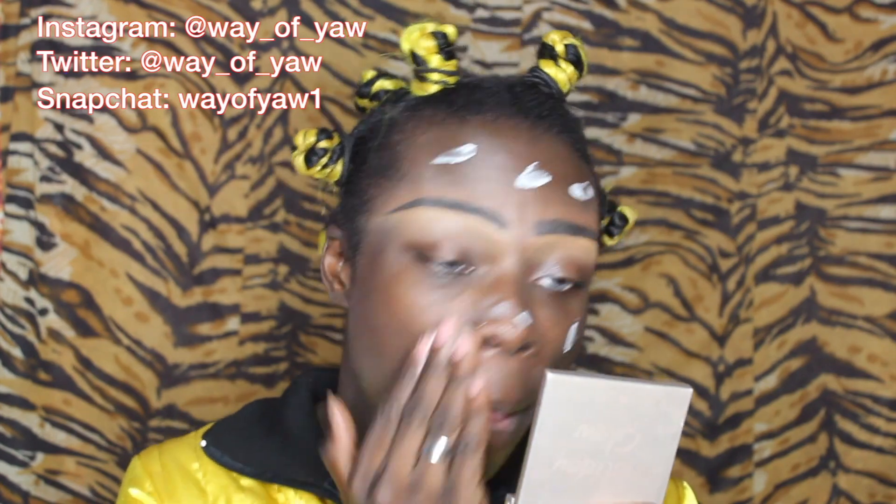I've already cleansed my skin beforehand because even though it's a five minute video, you still want to at least clean your skin a bit. I'm going to use a little bit of moisturizer to make sure that the skin is hydrated — get me snatched. We are officially moisturized.